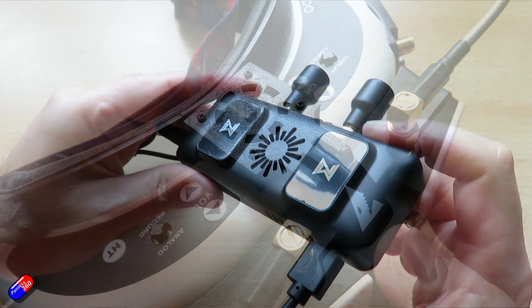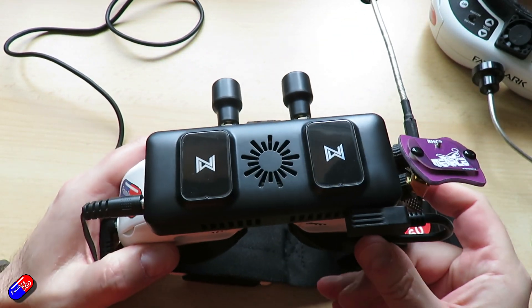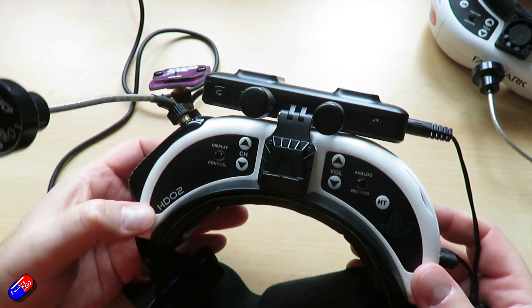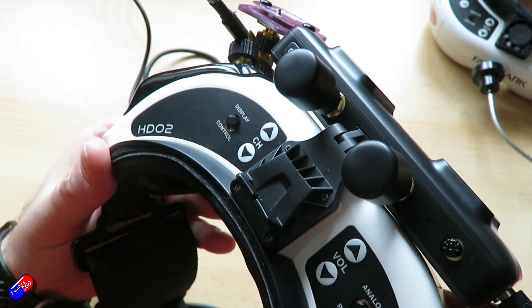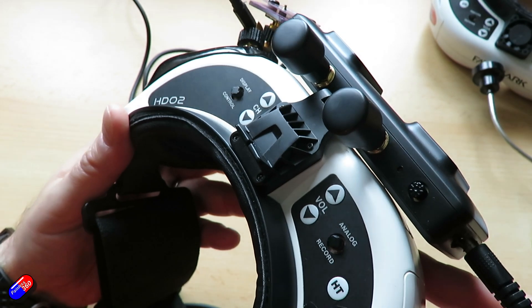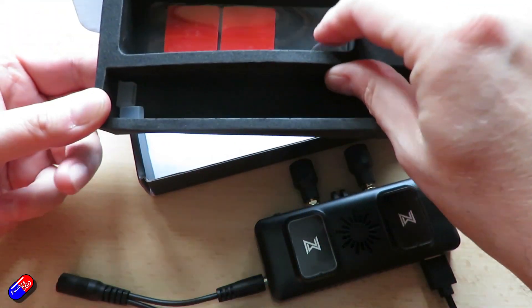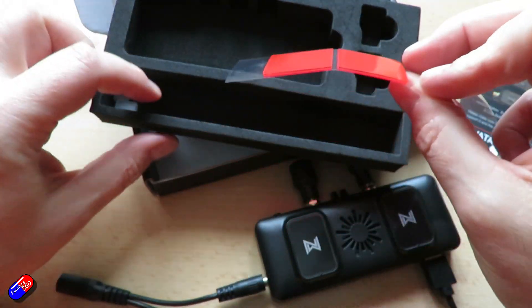I have the Walksnail VRX unit in here and I'm starting to play with it. What I did was take off the HD0 unit from the front of those HD02 goggles and used the bracket that was already there, because the bracket that comes with the HD0 stuff actually just attaches to the fan at the top — it's a really neat way of doing it. However, with the VRX unit there are two sticky pads to put it onto the front of your goggles, and lots of people have made things to help you attach it.